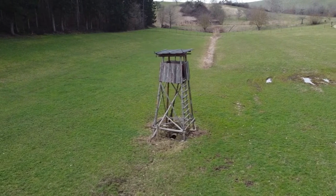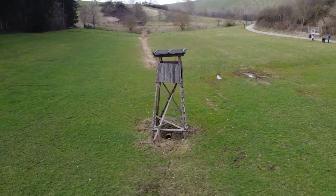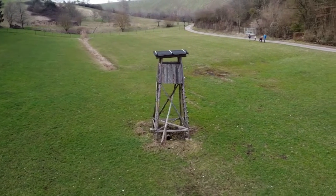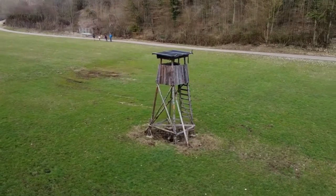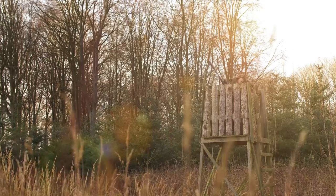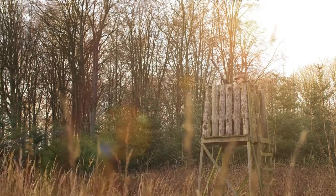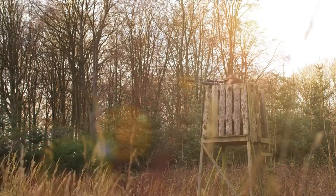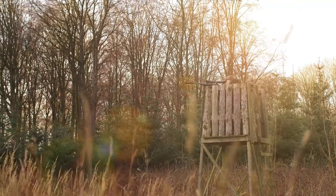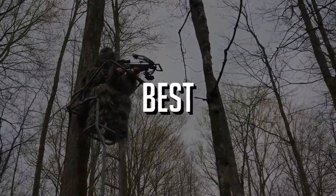A hunting tripod stand is an extremely useful tool for hunters that offers a stable rest so you can play your hunting game more joyfully. Make sure it's chosen based on stability, flexibility, portability, comfort, ease of setup, weight capacity, and more. If you're looking for the best tripod deer stand, check out our comprehensive guide — we've listed some of the best that will blow your mind.